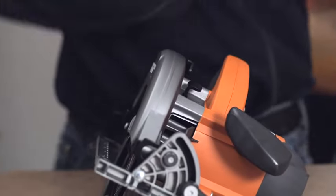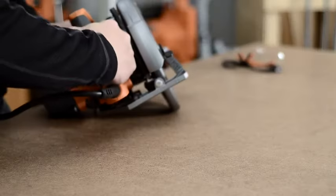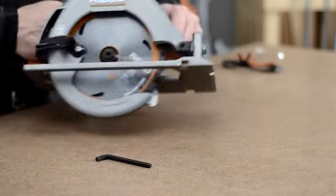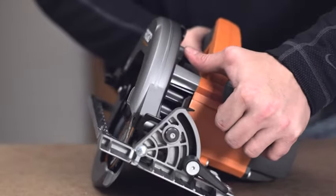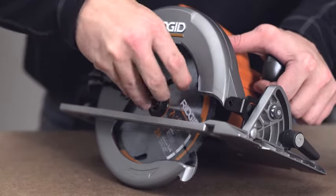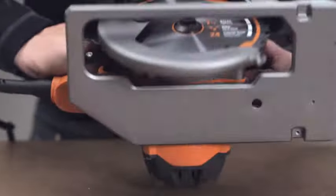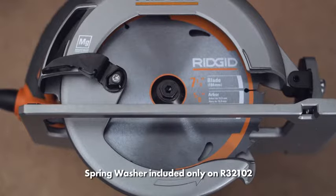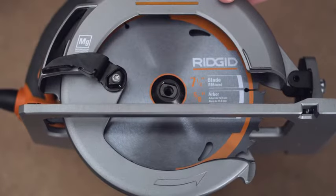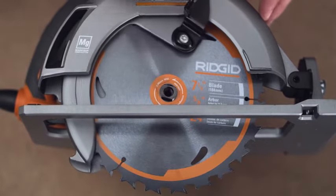To remove the blade, first remove the battery or unplug the saw. Depress and hold the spindle lock located near the upper guard, and remove the blade screw by turning the blade wrench counterclockwise while keeping the spindle lock button depressed. Remove the spring washer and then the outer blade de-washer. Lift the lower blade guard and remove the old blade.